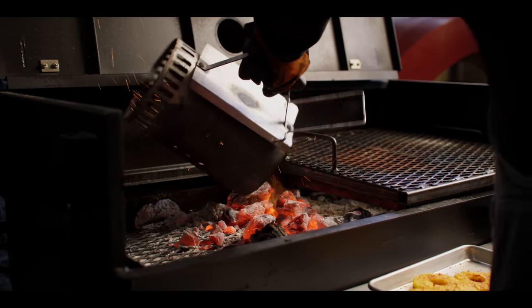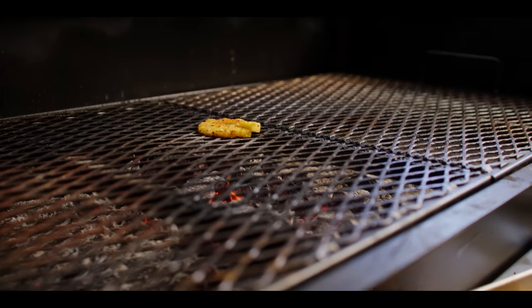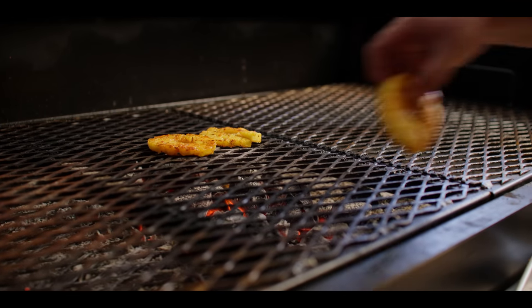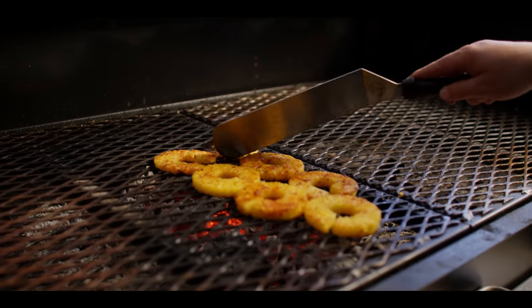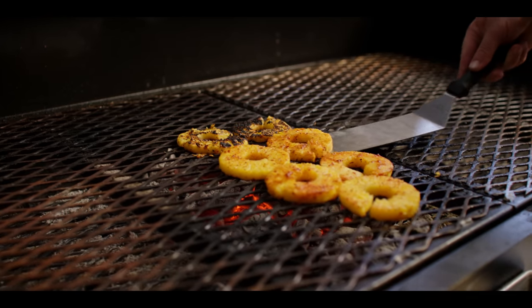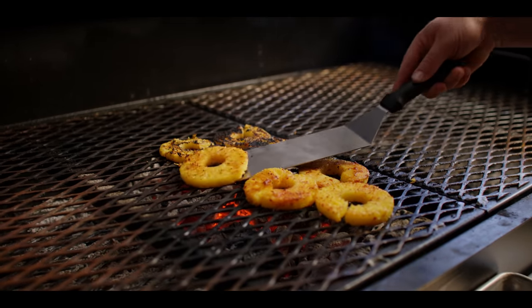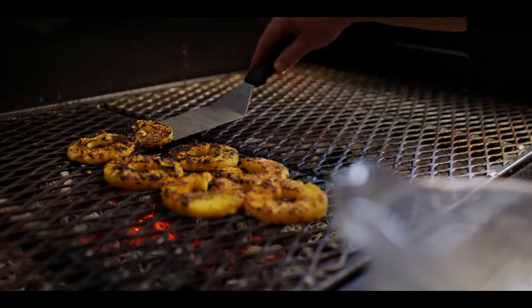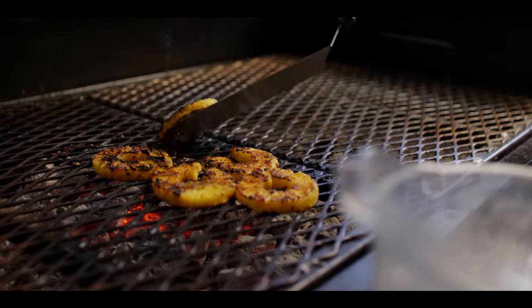Charcoal's hot so we're gonna dump that out on a line here. The charcoal's pretty high right now so we should be able to get some nice color on our pineapple rings really quick — get a little char on there. We're getting some good color on both sides now, so we're gonna take these right off the grill and they're gonna go into the blender.